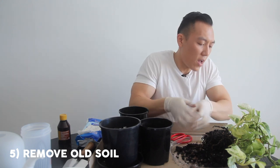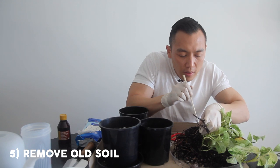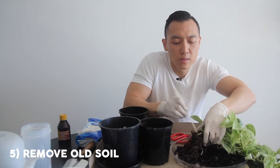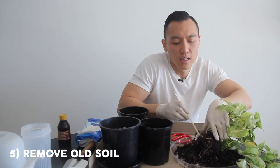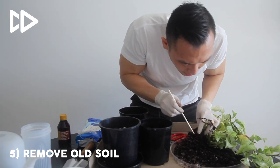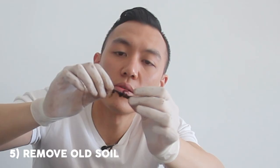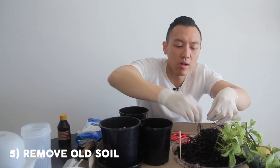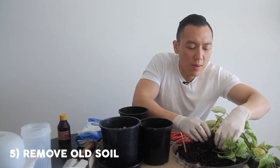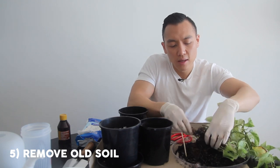I'm going to grab my other chopstick — this is why I have a pair — and thread through and gently poke all that old soil out. The reason I'm using gloves is that root rot is essentially a disease or bacteria and you don't want to be playing around with that with your hands, so make sure you use gloves. That root there is all black and mushy and it smells. I'm trying to be very careful because I don't want to damage and stress out the roots. Pothos are generally a very hardy plant, so I'm very confident it will bounce back.